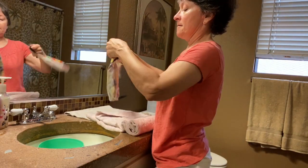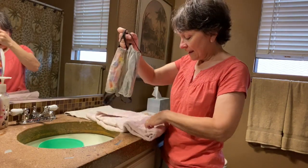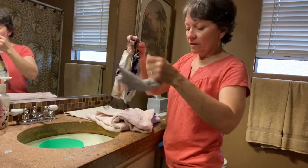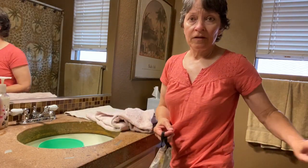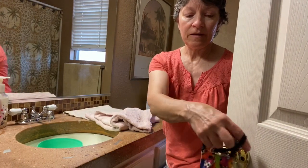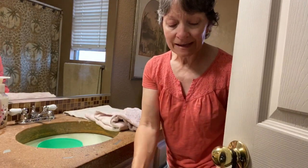Then you can hang it on a doorknob — your kitchen doorknob, your bathroom doorknob — or on a hanger. Put it outside if it's not raining. Anyways, I'd love for you to leave a comment for Andy and say happy birthday Andy in the comments below.